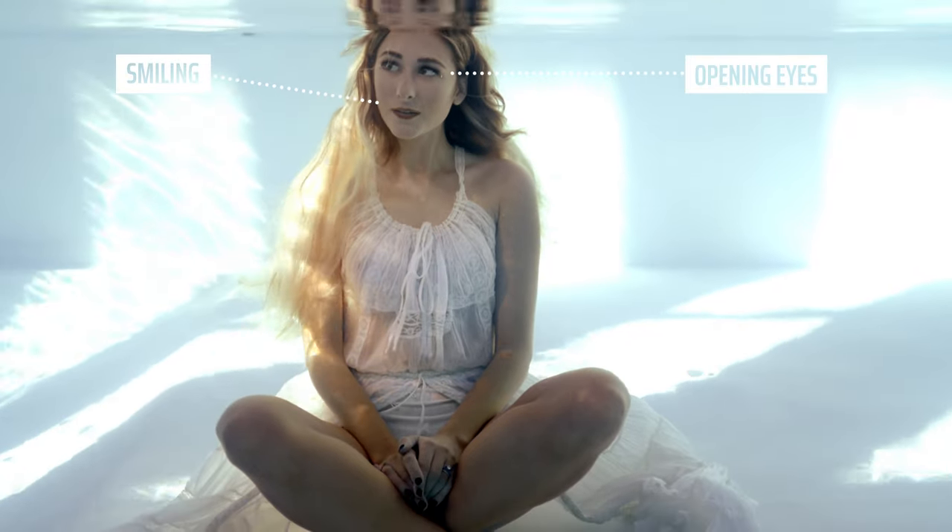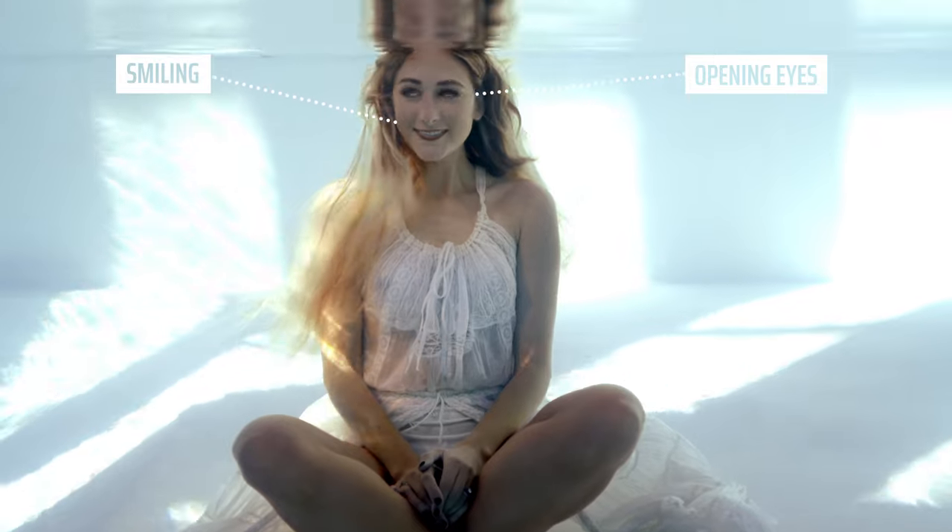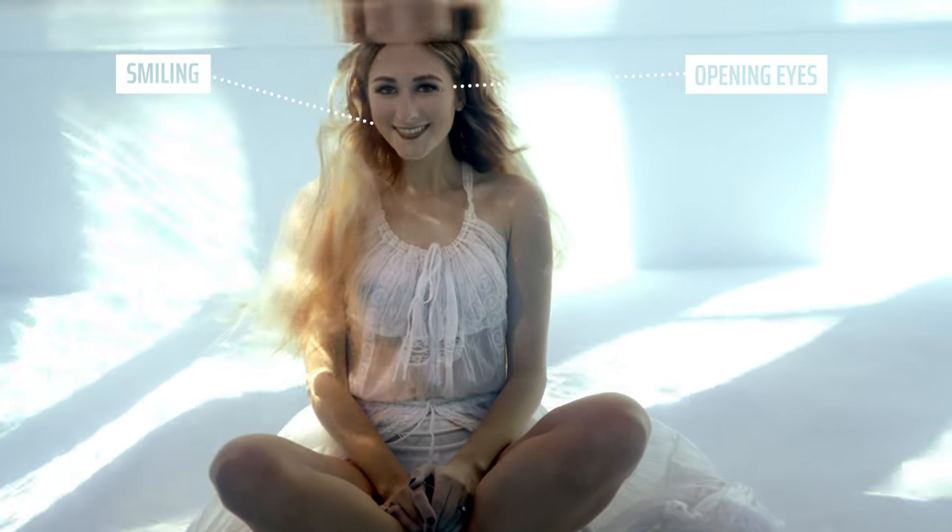Once you're under for the first time, practice smiling, opening your mouth under the water, and opening your eyes. If you're worried about opening your eyes underwater, bring some eye drops to put in before and after your shoot.